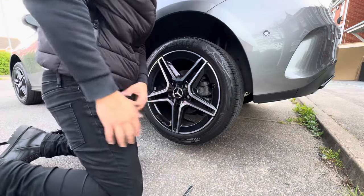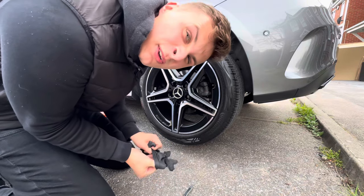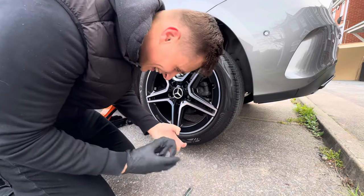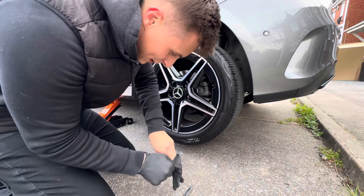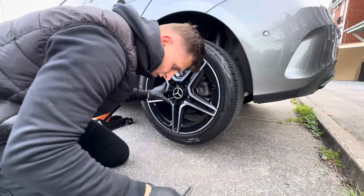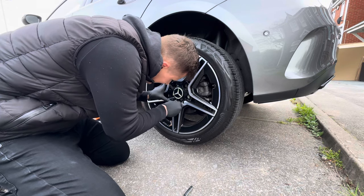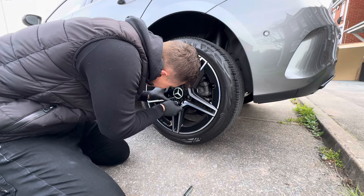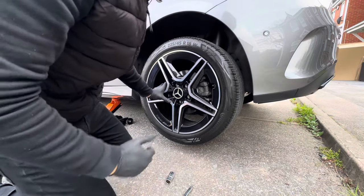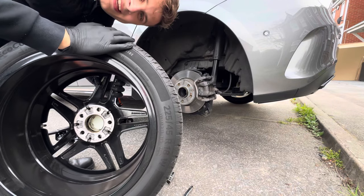Before I take the wheel off and get my hands all dirty, I do have special gloves — let me put those on. You should do this at the start, guys. I'm also trying to beat the sunset to make this video! Right, gloves on. We're going to hold onto the wheel so it doesn't just fall off, undo the last nut, and there we go — all five lug nuts are off. Give it a wiggle and it just falls off. Let's roll it to our repair station.